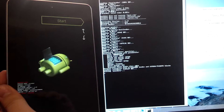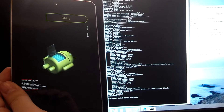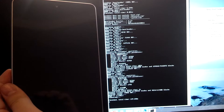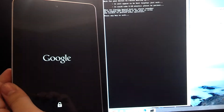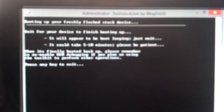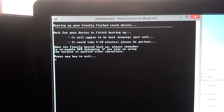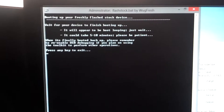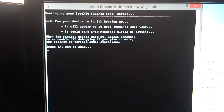Alright, just waiting — writing user data. Okay, says it was finished. This is the screen — it skipped right to that for me one time. It says 'booting up freshly flashed stock device.' Now if you're seeing that, you're fine. But what I was saying is if it just skips right to this, then it didn't do correctly.